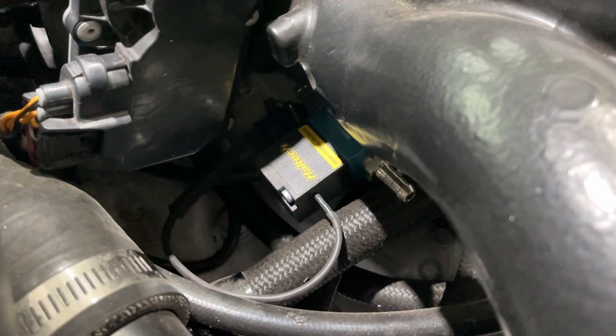The ports you designate could also vary depending on the manufacturer of your boost solenoid. Most of them should come with instructions like this Haltech unit, so it's best to take a look and see which port goes where.